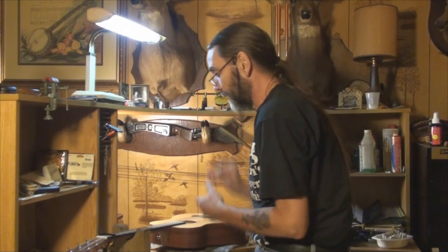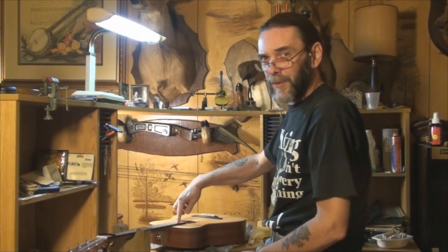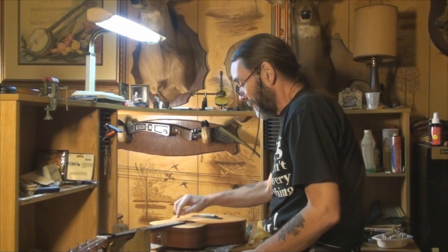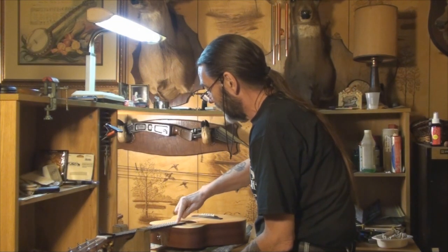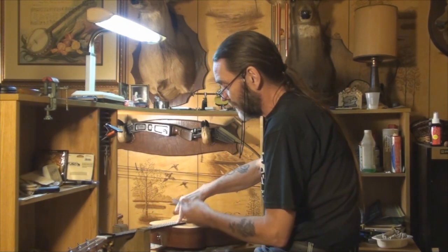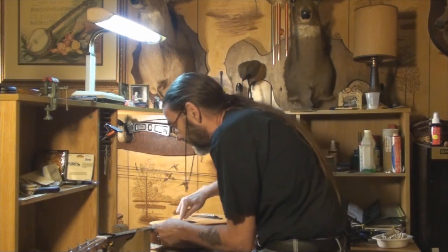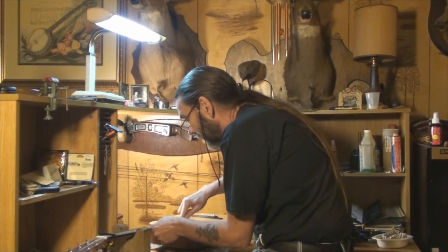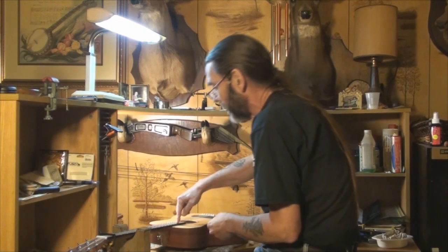I'm going to put a capo on the first fret and note down at the 17th fret, because the truss rod comes down to about there — it controls everything from the 17th fret to the nut. With the capo on the first fret, noting the 17th fret, we check around the 7th, 8th, and 9th frets. I have a 10,000 feeler gauge here and we are at 10,000 — good neck relief, but we still need to get the action down lower than that.